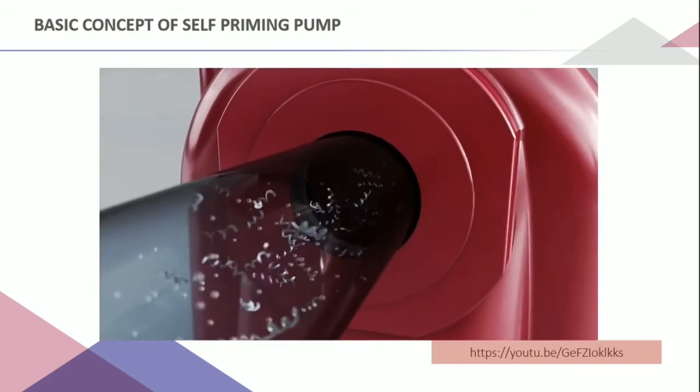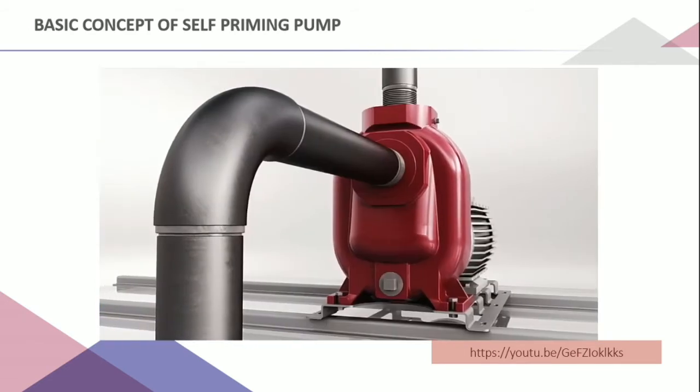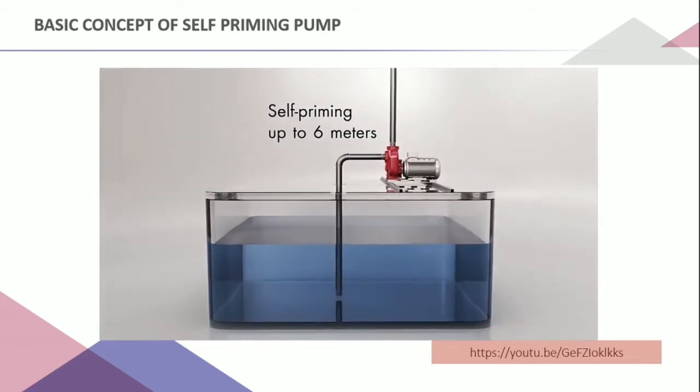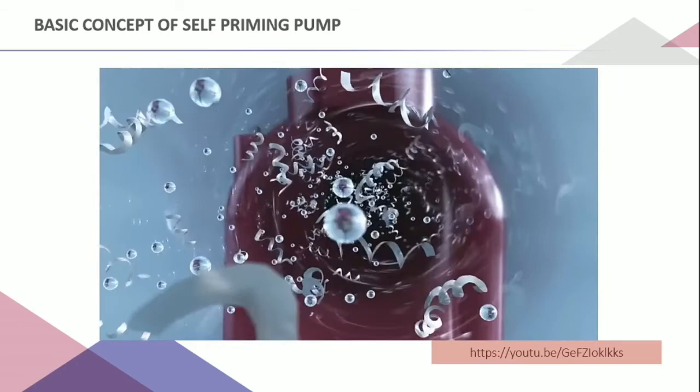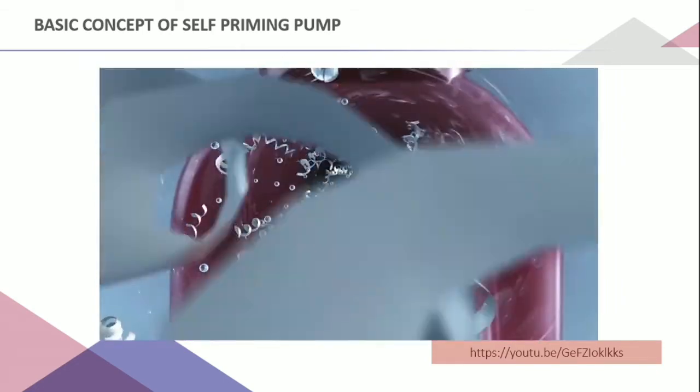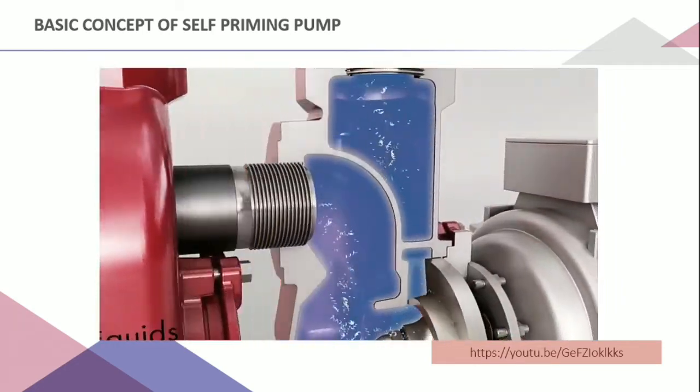The difference between the self-priming pump and the centrifugal pump is that each time the centrifugal pump starts, the intake pipe and the pump body must be filled with water. While in the self-priming pump, water needs to be injected only the first time it is started.